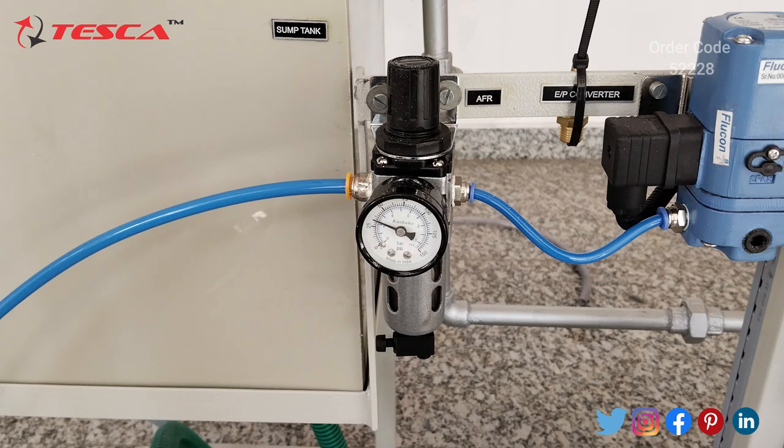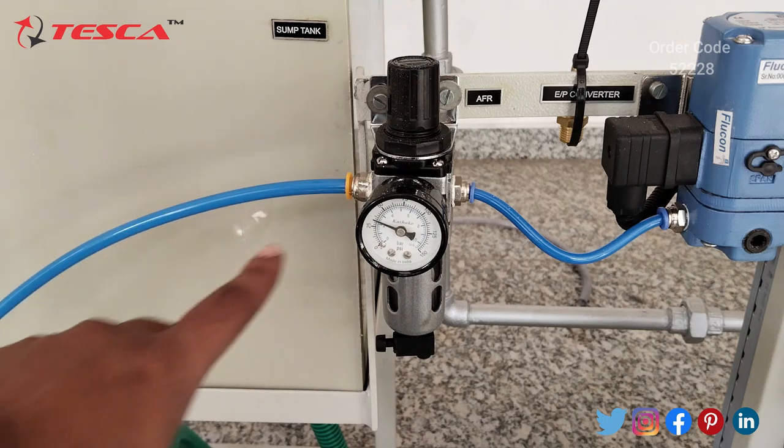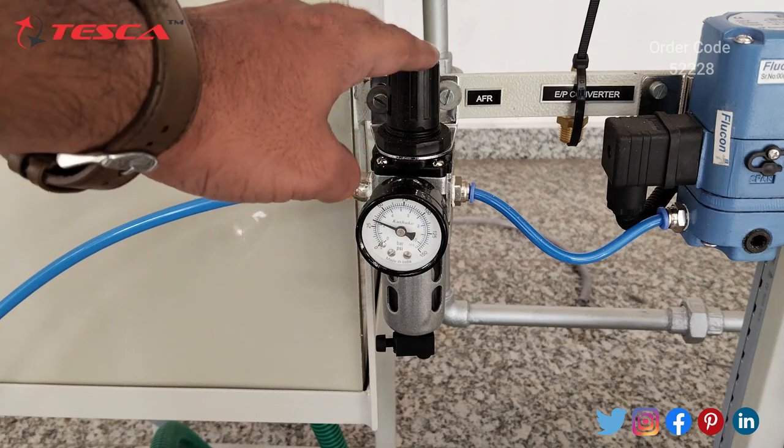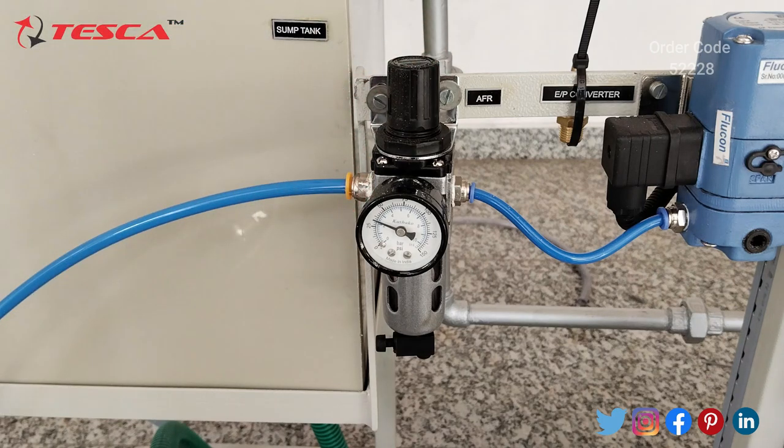Now we have to make the patch code connections on the control panel. To set the AFR: connect the air compressor on the inlet end, fill the air up to 2.1, and adjust using the knob. That is how you set the AFR at 2.1 kg per centimeter square.